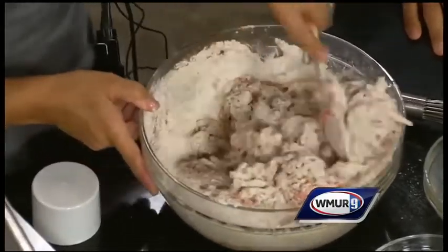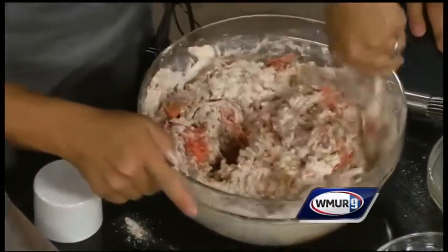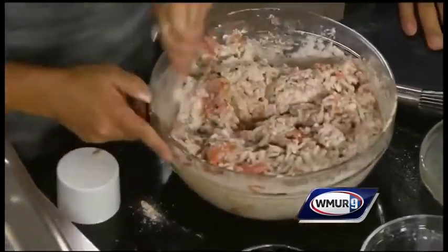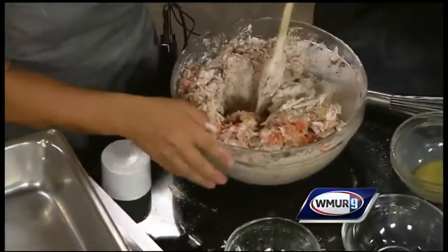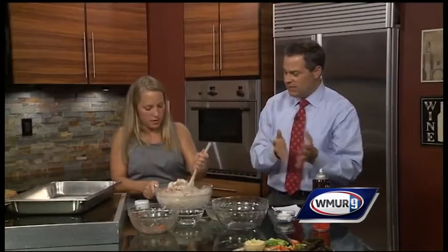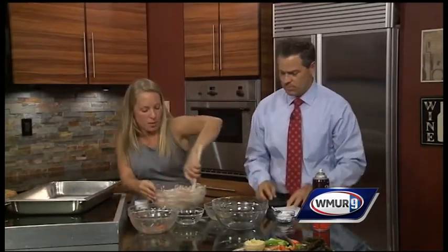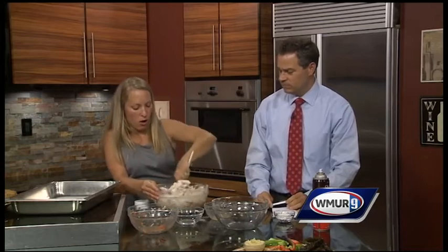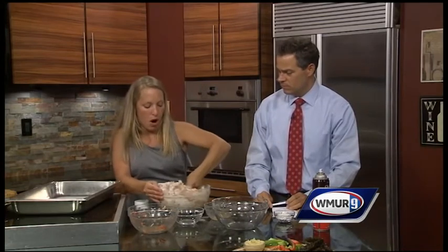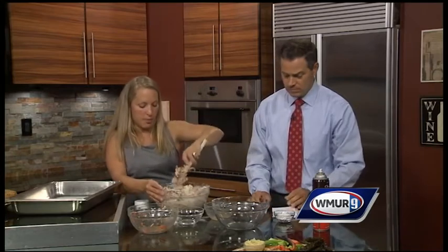Once they're all incorporated, you're just going to dump them into your cooking pan and you're going to bake them for about 20 minutes. That's pretty easy! We have a final product over there which shows what it looks like after it's done. We'll serve them for breakfast as a bar, or on the lunch menu — anything that's baked, the kids typically love.